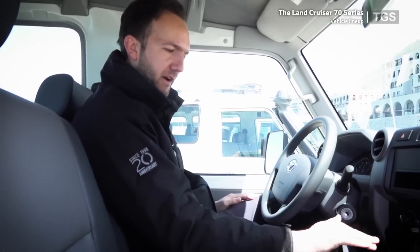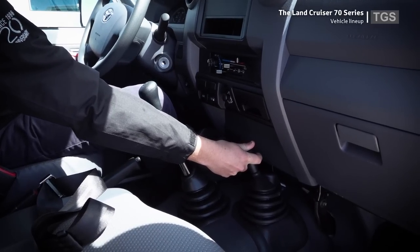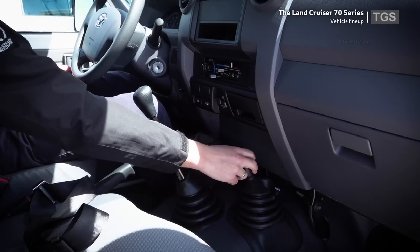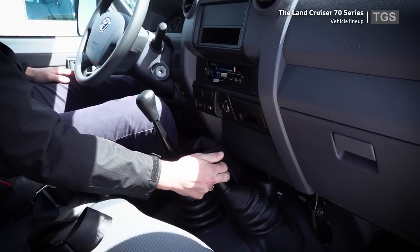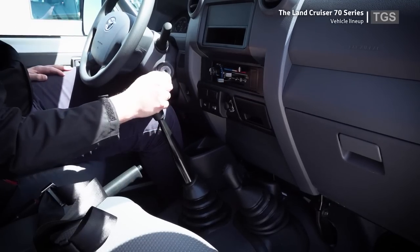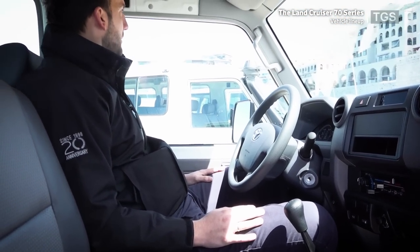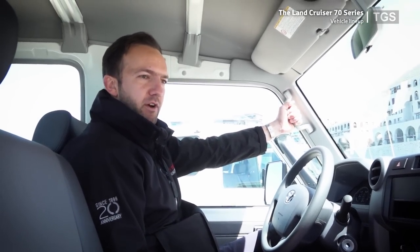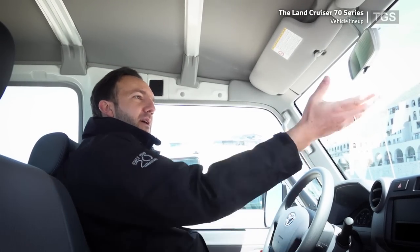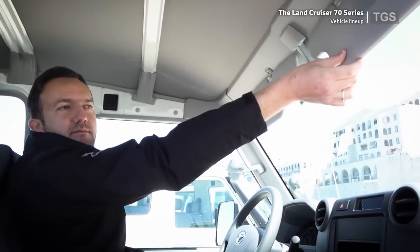In terms of the gearbox, we've got a five-speed manual. Next to it are the controls for the transfer box — currently in high mode for highway driving. We can put it into neutral and then down to low four, which engages four-wheel drive low range for off-road driving at slow speed. There are also plenty of grab handles — one for the driver, one on the right, and one up top for the passenger. The rear-view mirror is auto-dimming, and there are two sun visors.